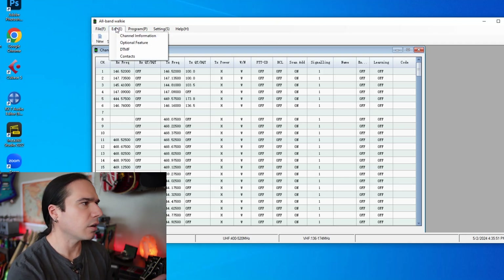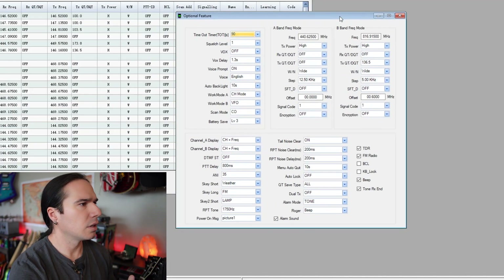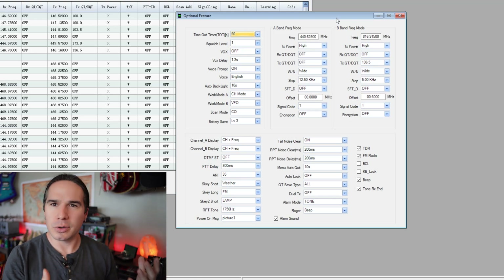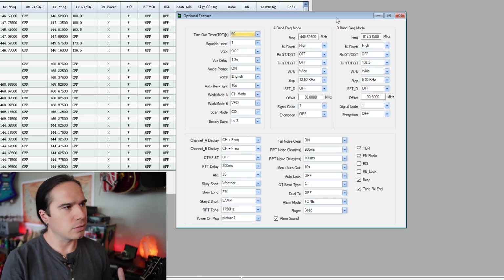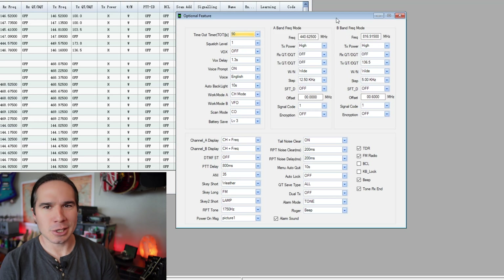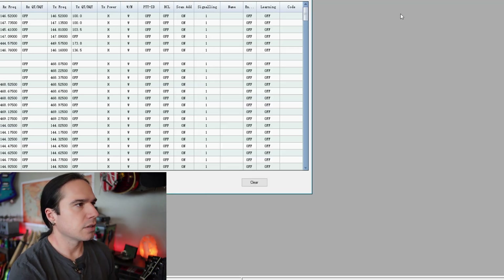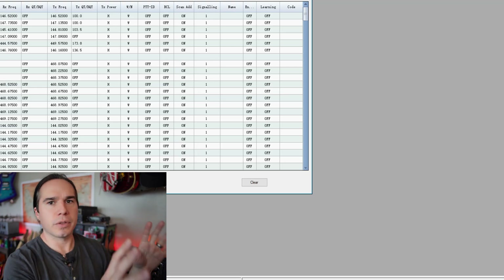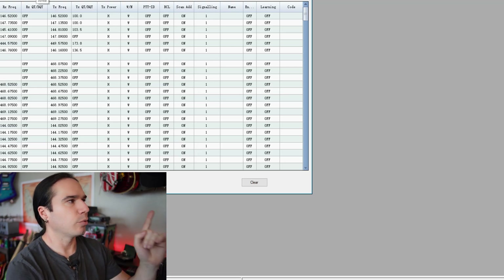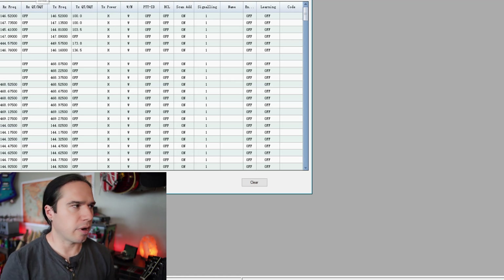There's one more really important thing. If you go to Edit, Optional Features, it'll pop up another window with all the other stuff you can control in the radio — wide band or narrow band, frequency step, transmitter power, whether you want the voice in English or Chinese. All those other options are done through this menu. Once you've made all the changes you want, close that and hit Write, and it'll save it to the radio. That's really all there is to using the programming software — pretty easy to use.